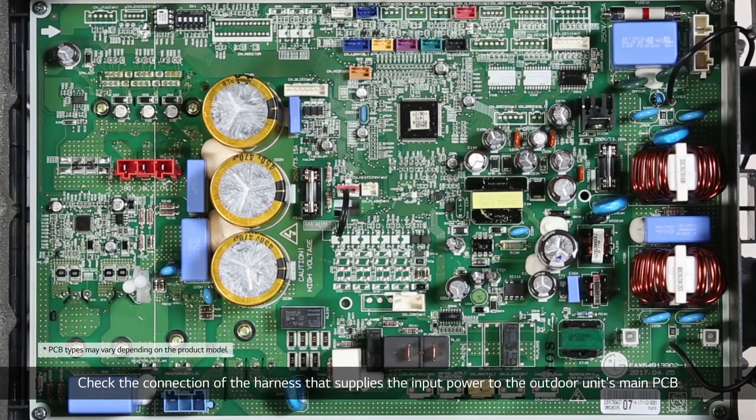Check the connection of the harness that supplies input power to the outdoor unit's main PCB. Then check the connection of the reactor harness and the connection of the reactor in the inverter PCB unit.